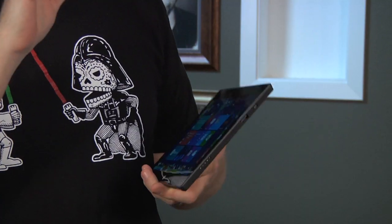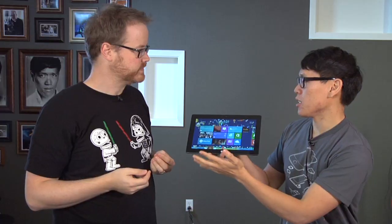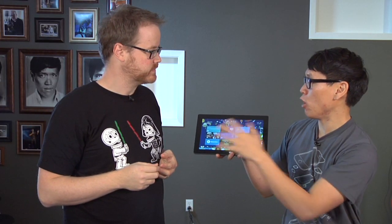We've seen the Tegra 3 in devices like the Nexus 7 — same processor at 1.3 gigahertz, with USB 2.0 host. You can use thumb drives, cameras, some printers, keyboards and mice — something the iPad doesn't have. You can use a Bluetooth keyboard with the iPad, but not USB, and there's no mouse, no printers.